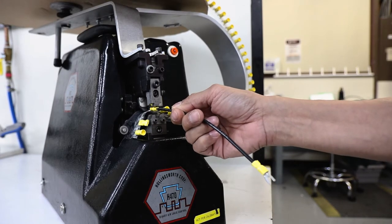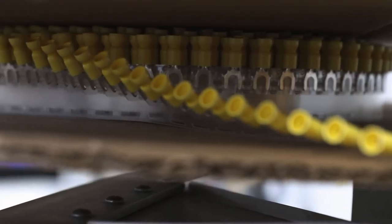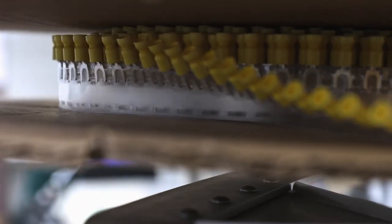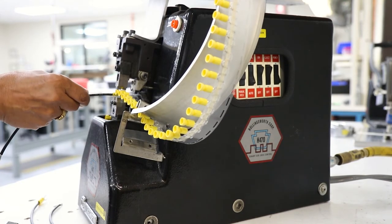After wires are stripped and cut to length, we match the part numbers with the correct die set. With the tape reel loaded into the machine, we quickly and precisely crimp each wire with the appropriate ring terminal.